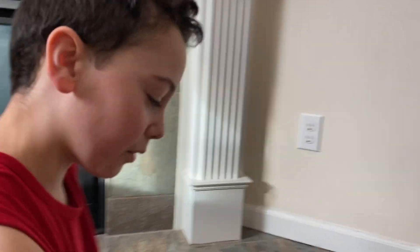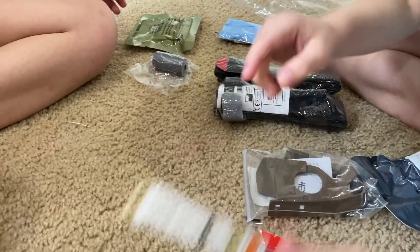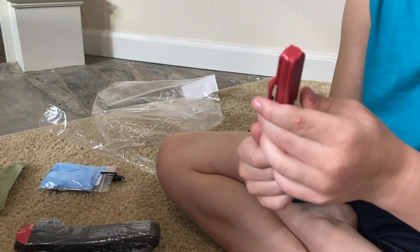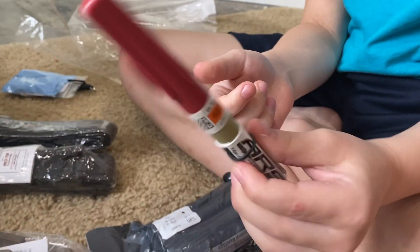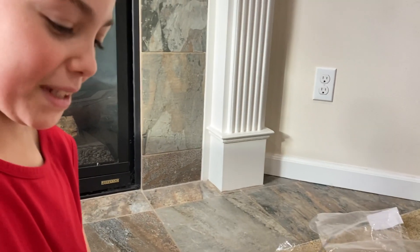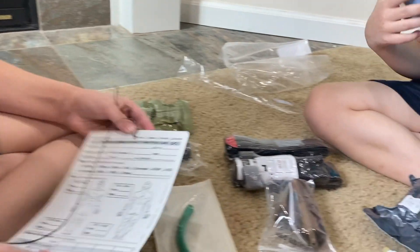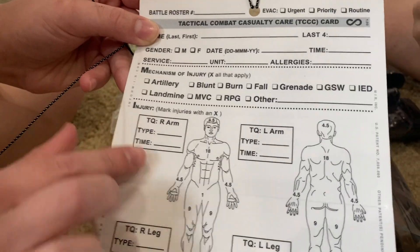Let's organize it in order. We're not gonna unbox this because this is a needle — we don't think we're gonna, you know. My dad was in the army and he just randomly brought this stuff. I don't know if this is like a chart of your body. Look, he has abs. I think you like put your name on it.